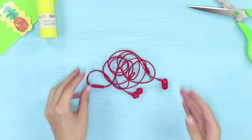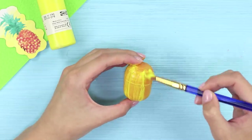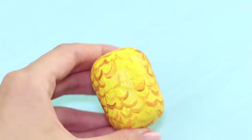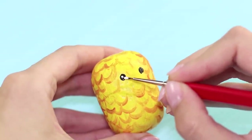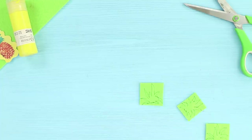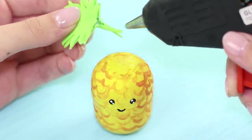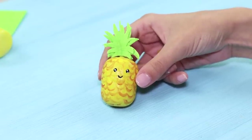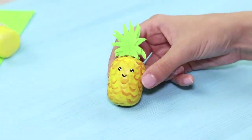The next idea should appeal to music lovers. You need a plastic egg from a Kinder Surprise. Cover it with yellow paint, draw brown scales with a thin brush, draw black eyes, add white highlights and a smile. Cut out leaves from a green foam rubber sheet and glue them with a hot glue gun, attached to the top of the egg. Wind up headphones and hide them inside the pineapple egg — this fruity headphone case is cute and very comfortable.